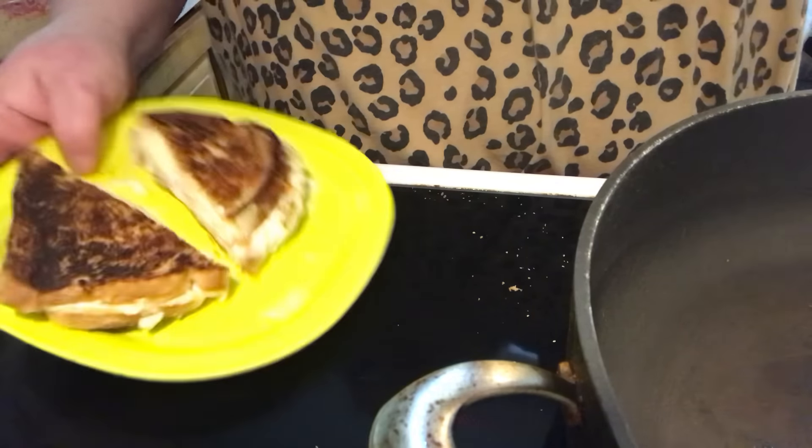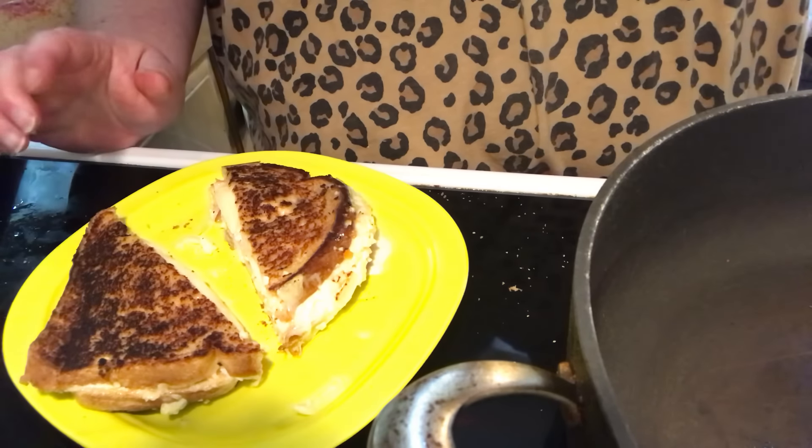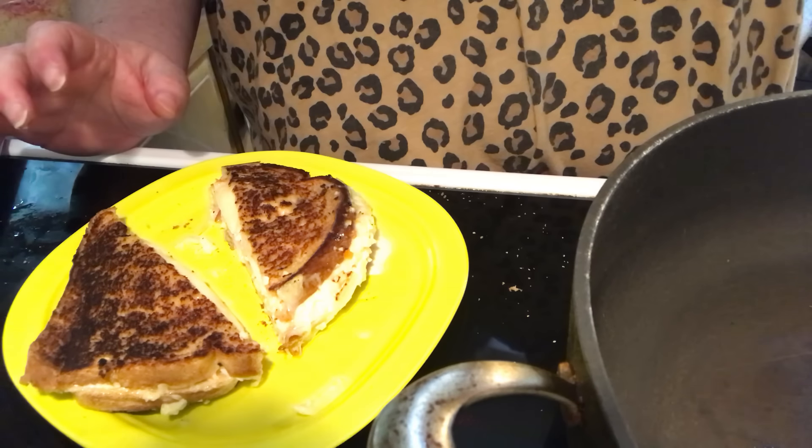Have you ever had a Rachel sandwich before? I bet you've had the cousin Reuben — now you need to try the Rachel. See you next episode of Simply Sarah, bye everybody, bye-bye!